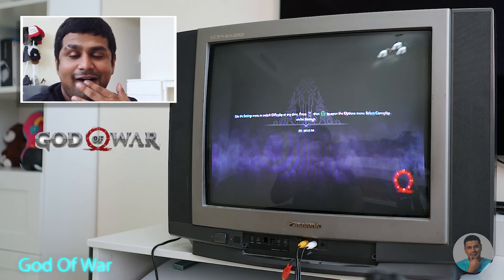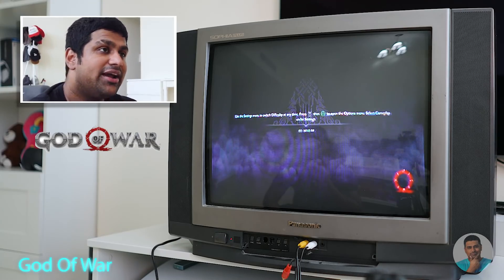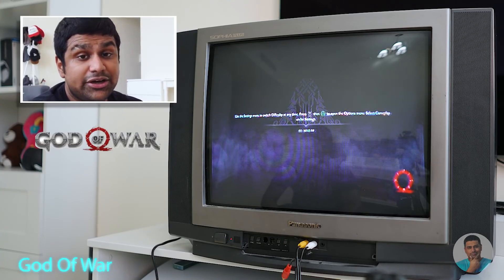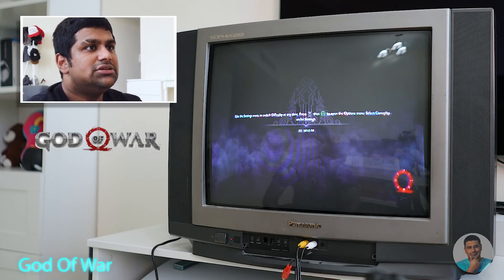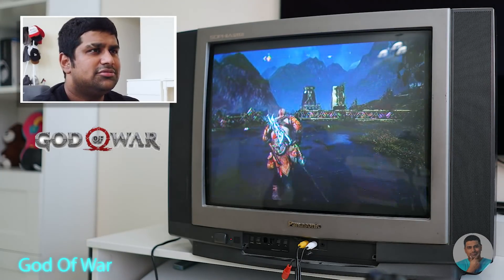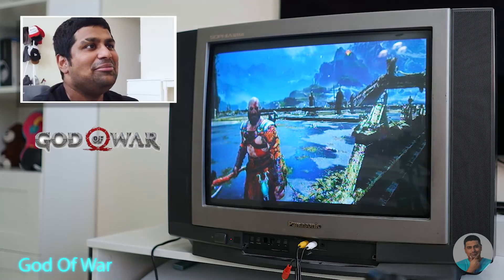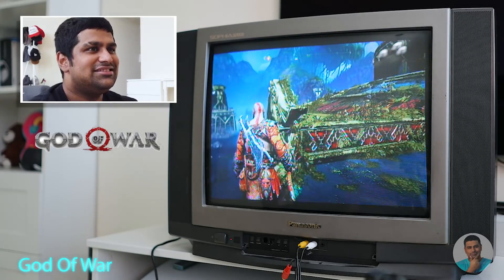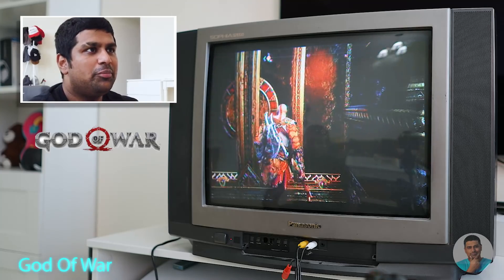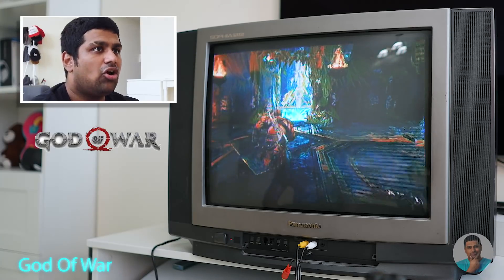My throat is actually bad enough that Google fails to recognize my voice — multiple times Google has said it can't recognize me, so I can't even set reminders. Anyway, I'm here shooting this video. Let's look at the surroundings in God of War. This is pretty cool — yes it's a CRT, but you can still see the graphics are well done. I love this game, and I've clocked in a few hours on it already.